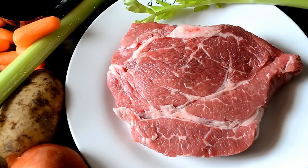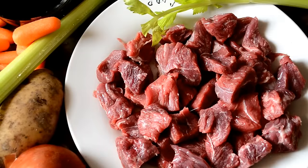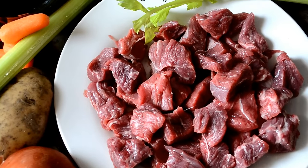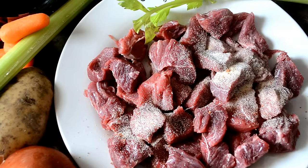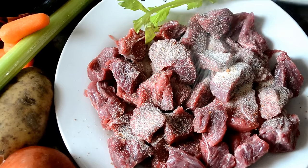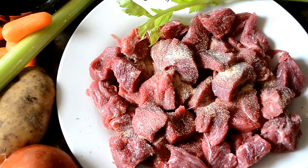My older cookies know that I hate packaged stew meat. No matter how long you cook that stuff, it will not get tender. So I just buy a chuck roast and slice it up myself in about one inch chunks. Then I'm going to season it with some onion powder, garlic powder, some Accent, and a little bit of salt and pepper.